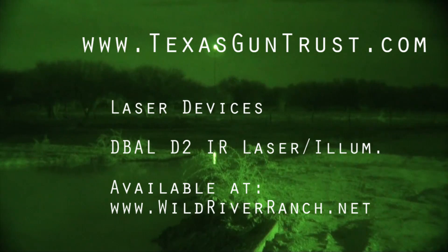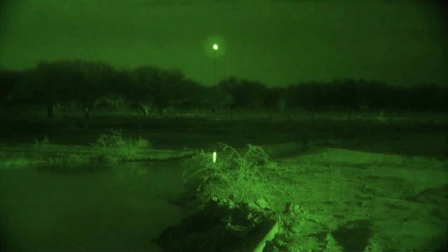This is Sean Cody with TexasGunTrust.com, and I've got Ross Aguirre out here with me. We just shot the WIDPA IDPA Wednesday night match, and we're checking out some new gear. I have the new Laser Devices D-squared infrared laser illuminator that you saw at SHOT Show, and we've got a vampire light for comparison.